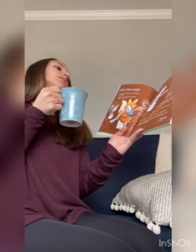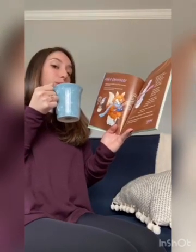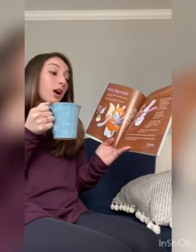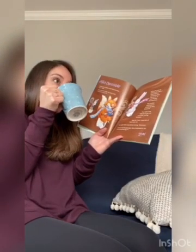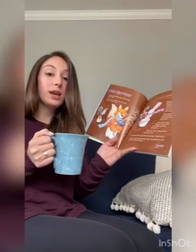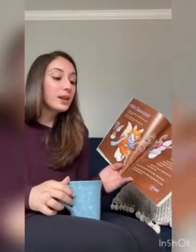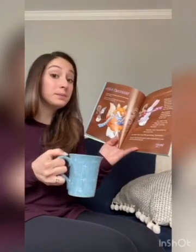Take another long breath in and slowly blow the air out. Now take a tiny little sip of your hot chocolate and say mmm. Make the mmm sound last as long as you can. Try it again — take a tiny little sip and say mmm.